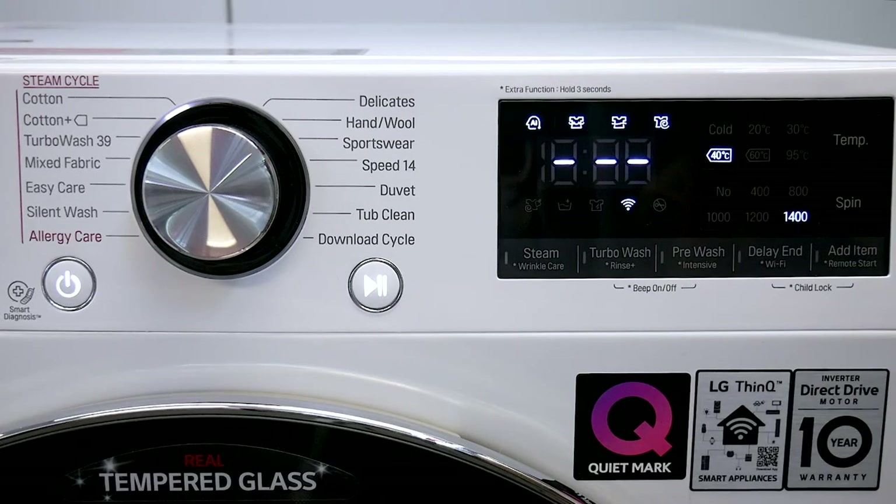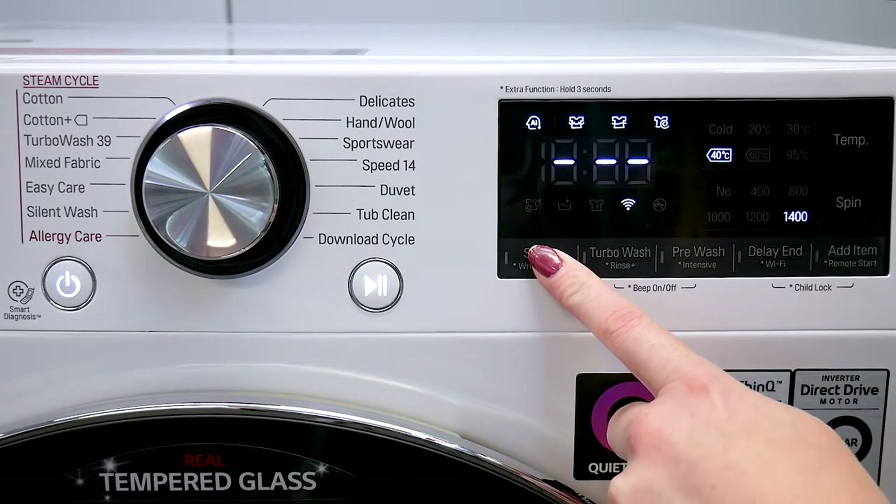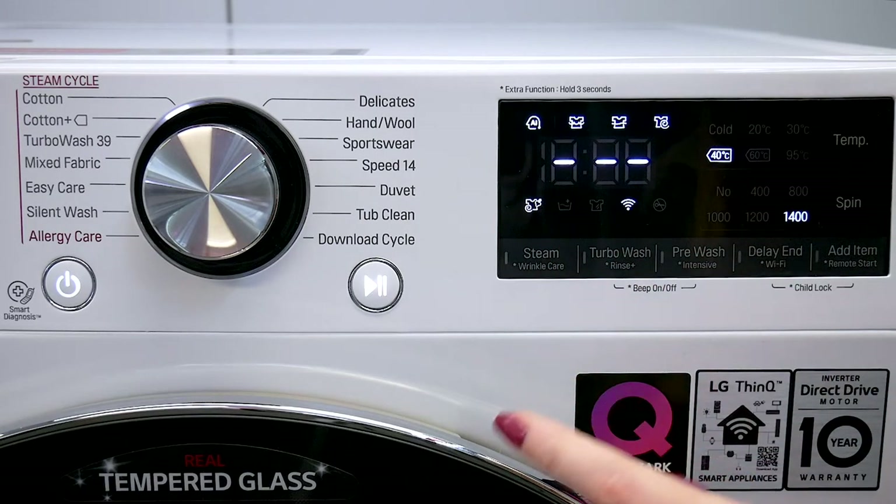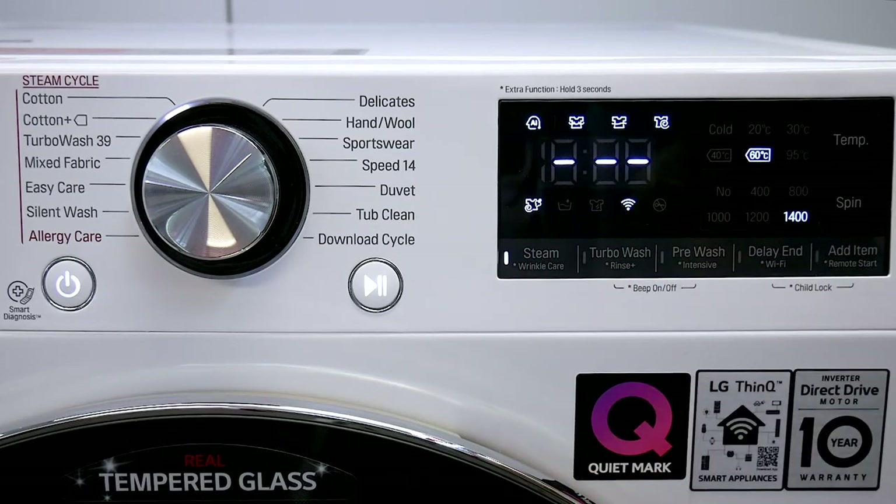To add Wrinkle Care, hold down the Steam button and point out the icon for Wrinkle Care. To add Steam, press the Steam button, and to add Turbo Wash, press the Turbo Wash button. So you're showing your customer exactly how they would use their model at home.